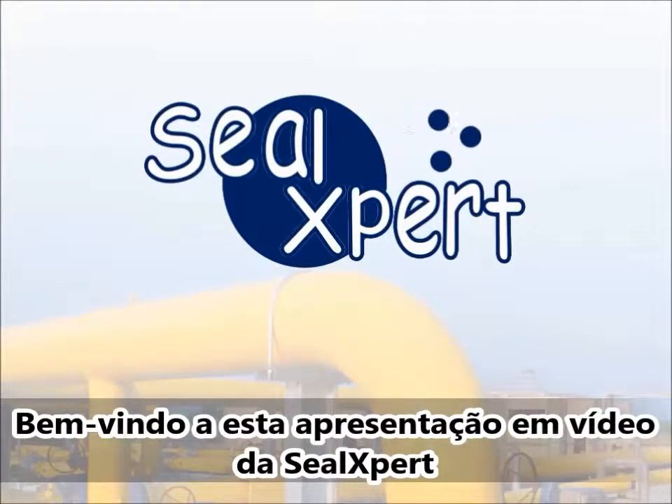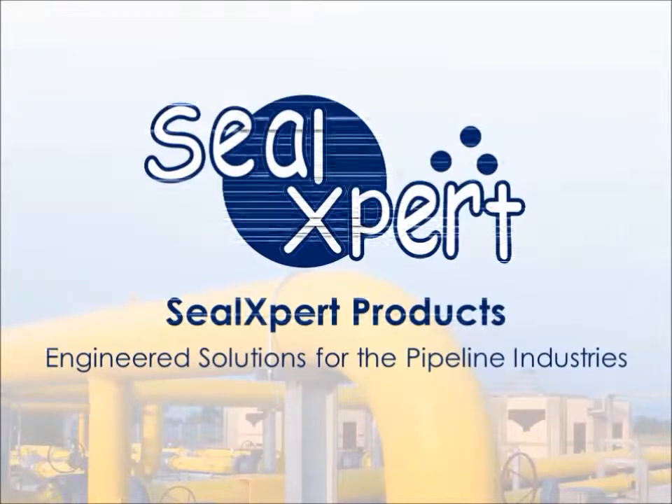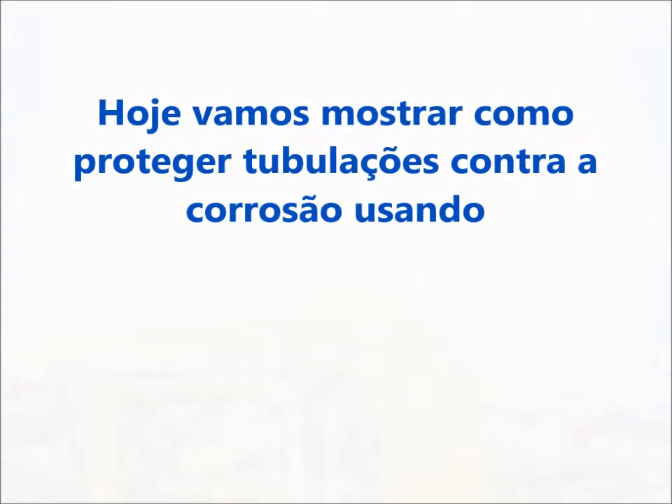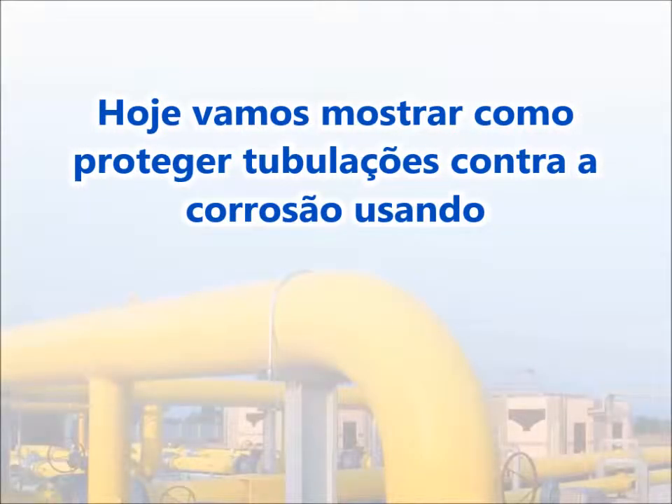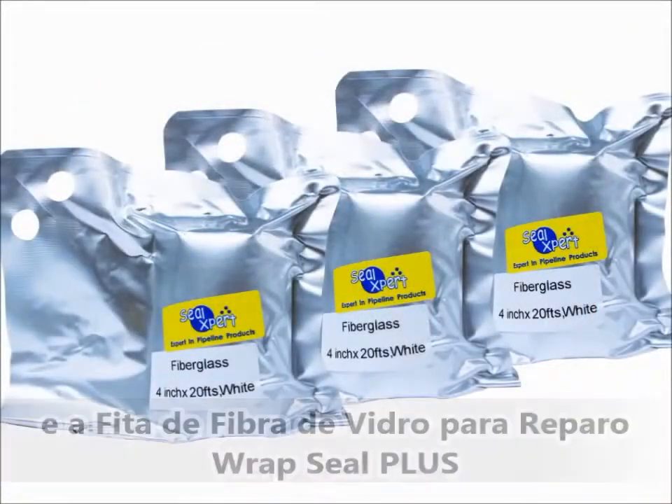Welcome to the SealExpert video presentation. Today, we are going to show you how to perform pipeline corrosion protection using the petrolatum tape and the RepSeal Plus fiberglass repair tape.